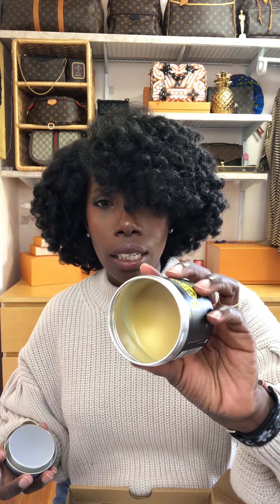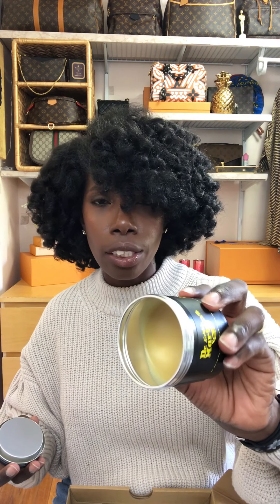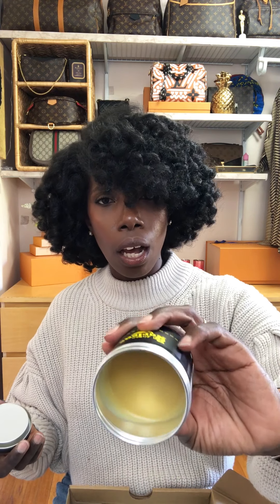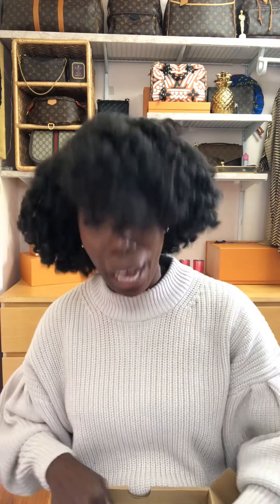Also, in the store she had a little sponge to apply the wax — the sponge is not included. I have to provide my own sponge for ten dollars. Okay, Doc Martens, I see you. This will not be forgotten. I will not be buying this wax again. They also got me to buy extra laces because I'm a sucker and they knew it.